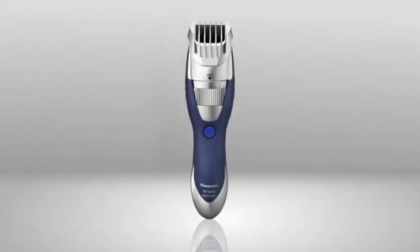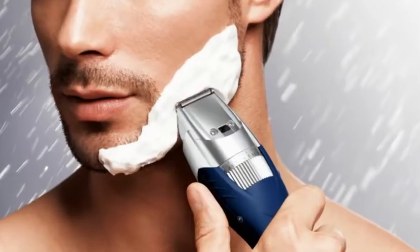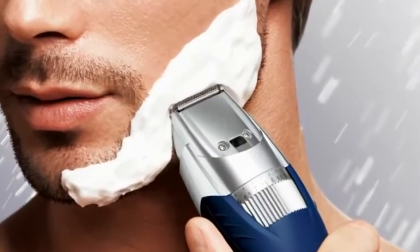The Panasonic ER-GB40 Beard and Hair Trimmer lets you shape and trim your facial hair dry or wet, use shaving cream or gel, even take it in the shower for a comfortable trim. Yes, in the shower.